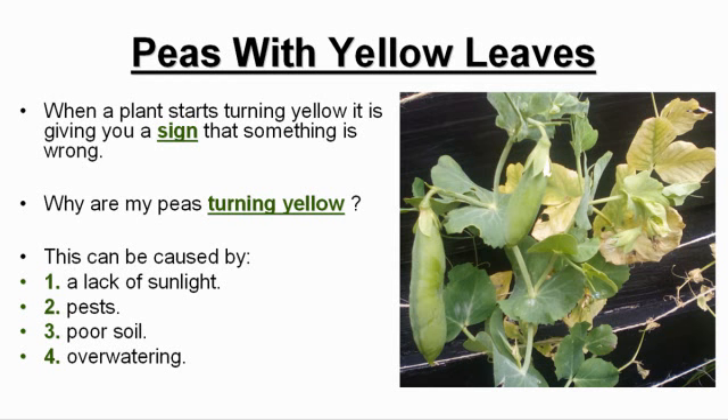This can be caused by: 1) a lack of sunlight, 2) pests, 3) poor soil, or 4) overwatering.